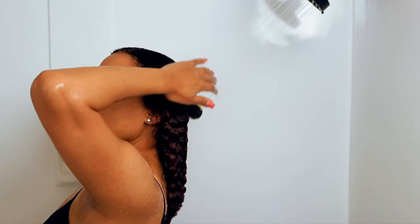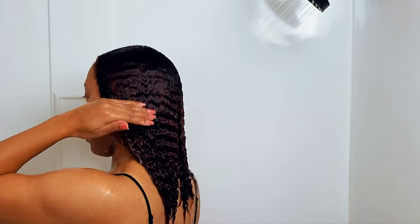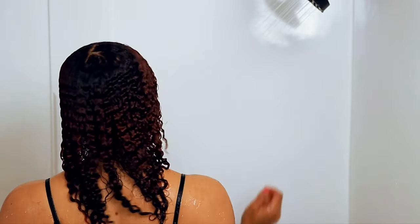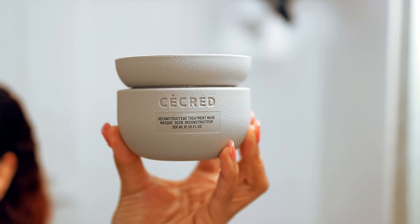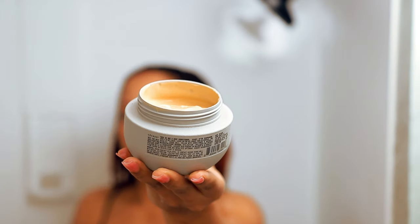But look at my curl — when I tell you my hair was so soft! I couldn't even believe it. I was thinking, why do I even need to go in with the next treatment mask? My hair felt so good, like it was saying 'where has the protein been?'